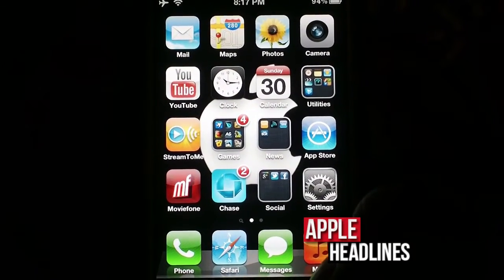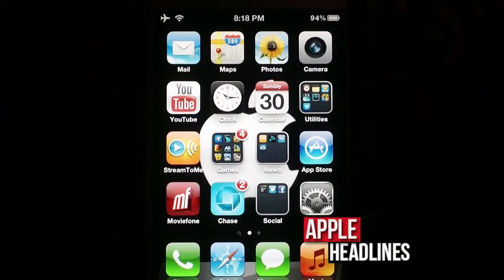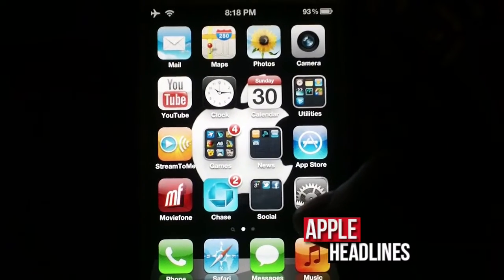Yo, what's up guys? This is Brian with Apple Headlines. I'm going to show you guys how to force an iCloud backup in iOS 5, running an iPhone 4S, just so you know.